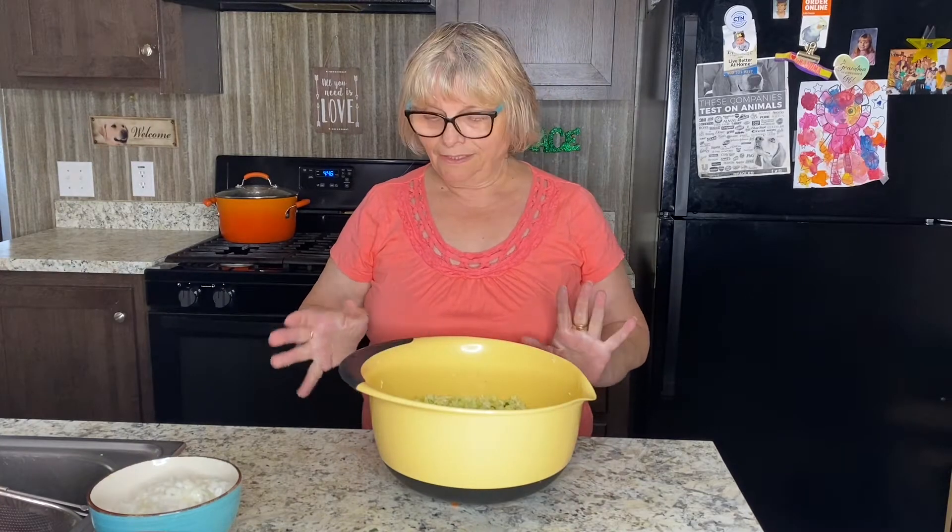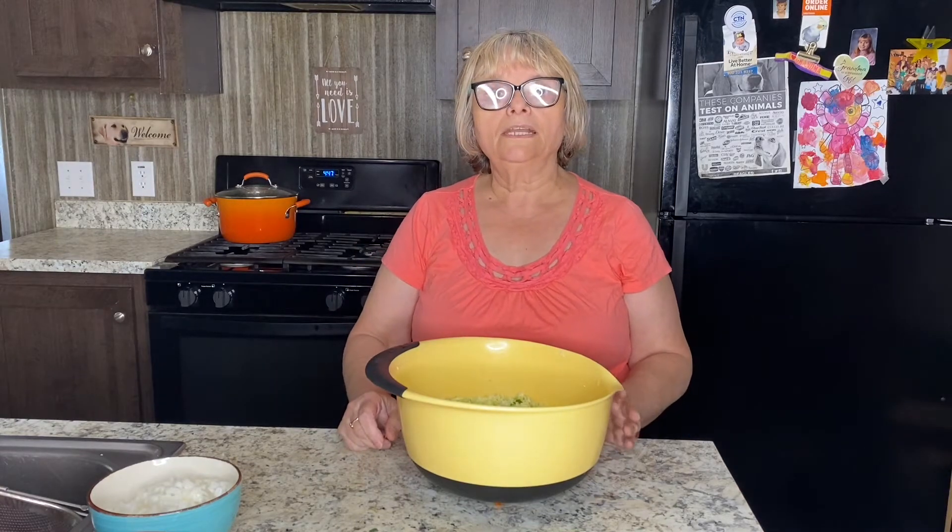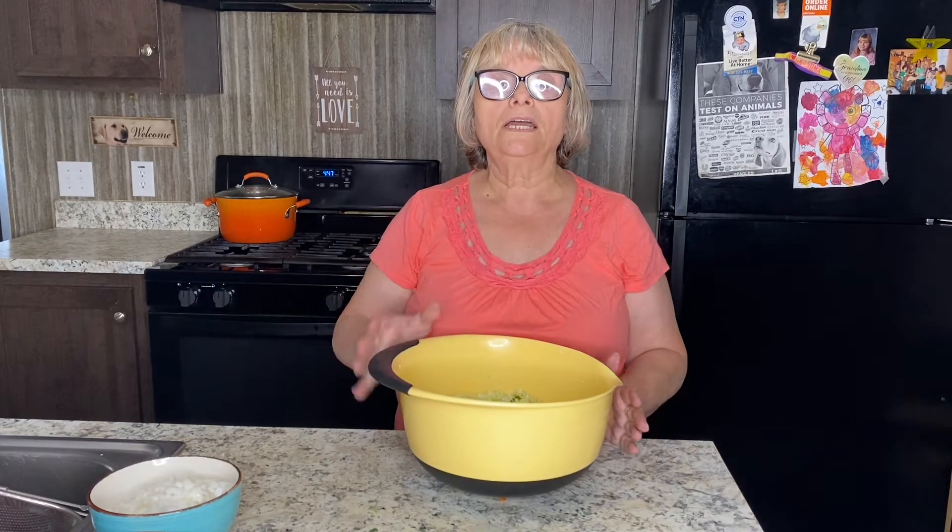Good afternoon everyone and welcome back to my vegan cooking show. Today we are going to make vegan cutlets from young cabbage. I'm going to tell you about my ingredients right now. I already cut the cabbage very finely, which I'm going to sauté with other ingredients before I form my cutlets.